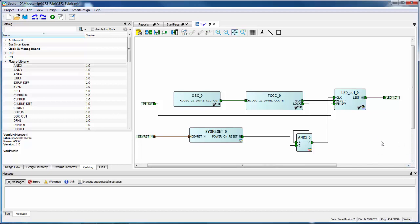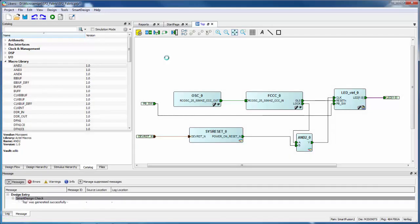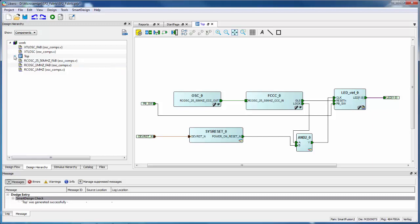I have all my ports in now. The next thing I need to do is generate the design by clicking the Generate Component button or going to the SmartDesign menu. When you generate the component, it connects all these components together and produces, in this case, a Verilog netlist. When I look at the Design Hierarchy tab, it will show the hierarchy of the design. The root level is shown in bold font — I have Top and all my components, but LED control is still bold because that was what I brought in first.